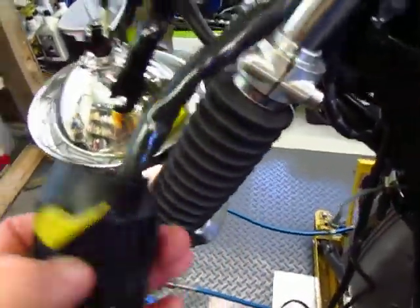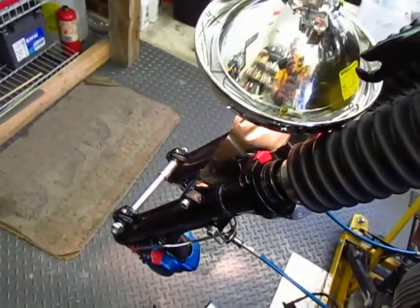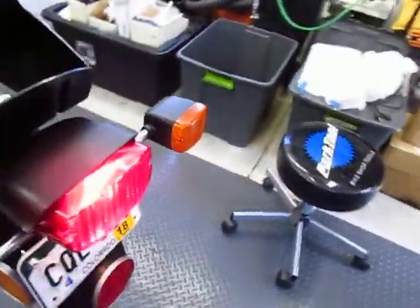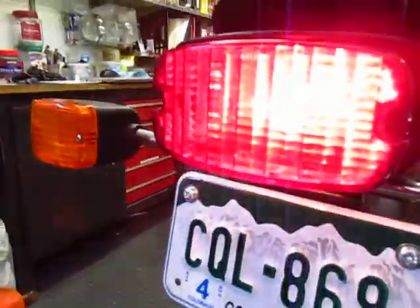That's a good sign. Let's check the flasher circuit — I get a flash, and full-on I get full-on. Let's check the running light again to make sure I have a running light, and I do, so that all seems to work.